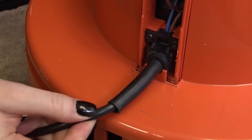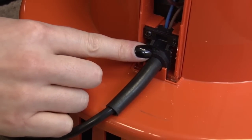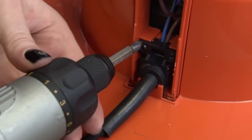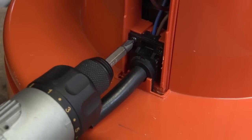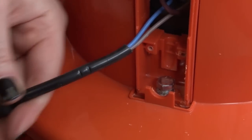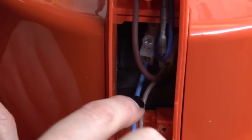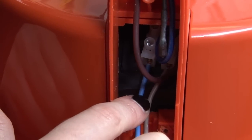I next need to remove the power cable which is secured by a cable guard held in place by two screws. So I'll just remove them. With the cable guard removed you can see that the cable is connected to the terminal blocks by these two wires.